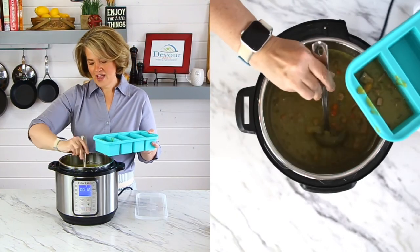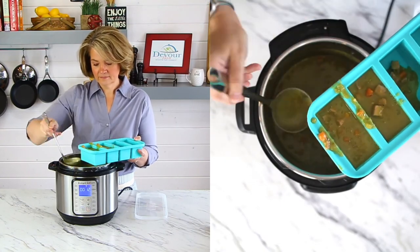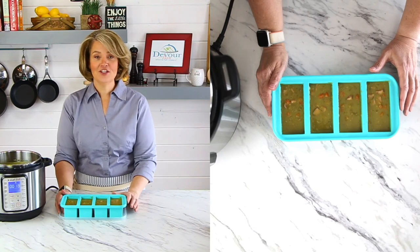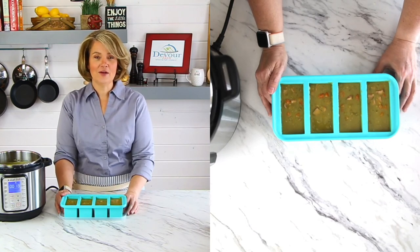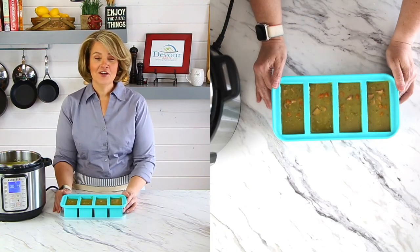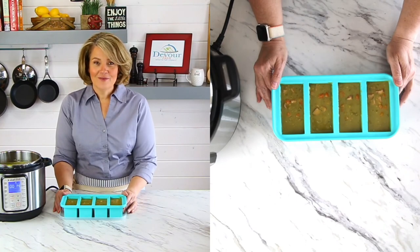I'll just show you how to fill some of this up. Now I've got four servings that I can enjoy for lunch another day. It's wonderful to take to the office and you just heat it up in the microwave. The rest will be served for dinner with some French bread. It's wonderful and we love it.